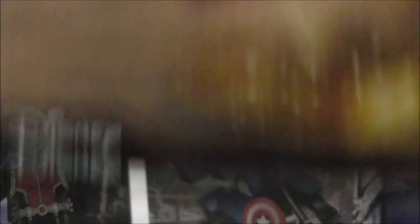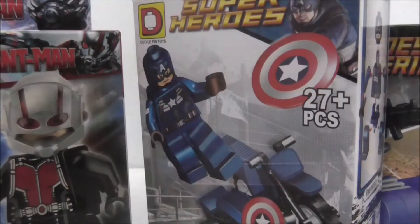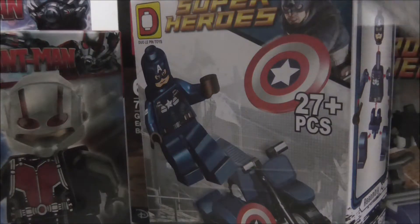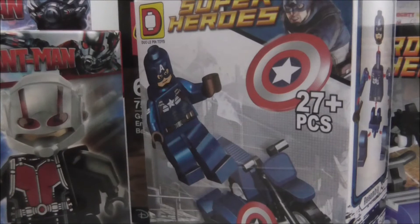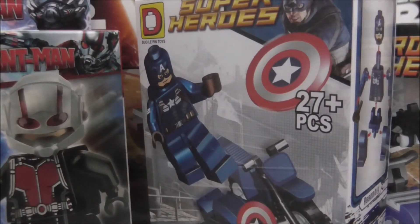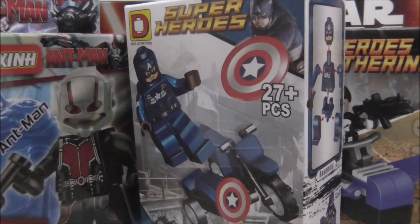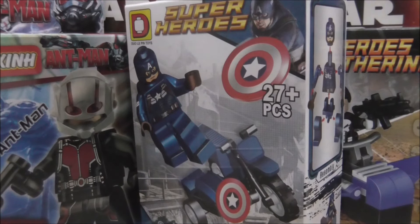I also got some official LEGO stuff, which is the LEGO Star Wars Galactic Empire Battle Pack, the LEGO Star Wars Rebel Alliance Battle Pack, and the poly bag which is the LEGO Star Wars Command Shuttle, which I also already reviewed. And I got some big sets.